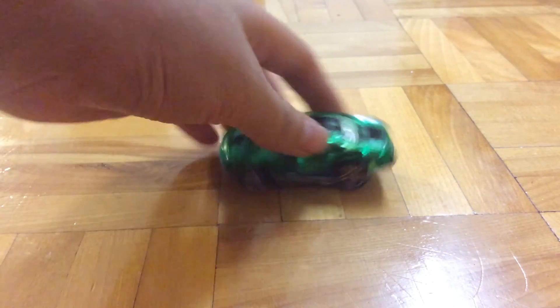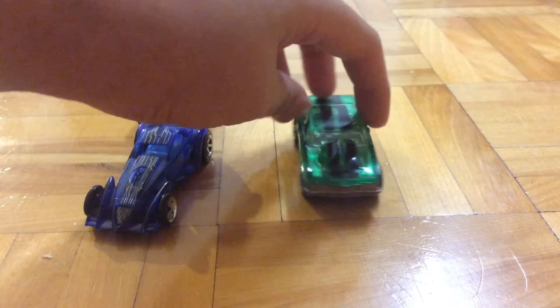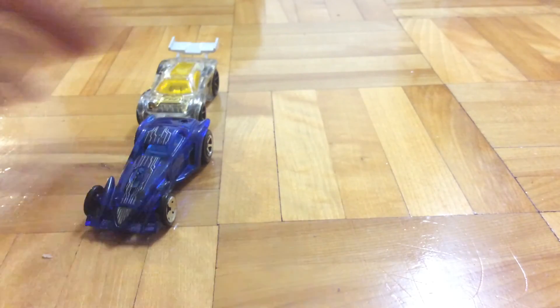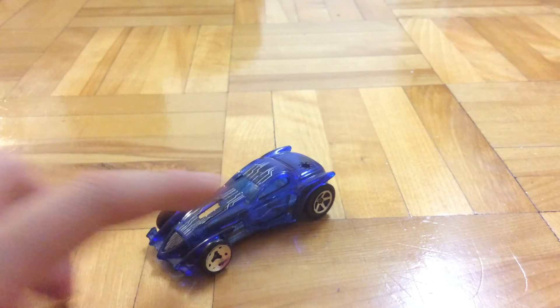Next up there's this five-pack I just want to show you. There's the Chevelle, the Paradigm Shift, and the Brolesque — which has the missing engine.